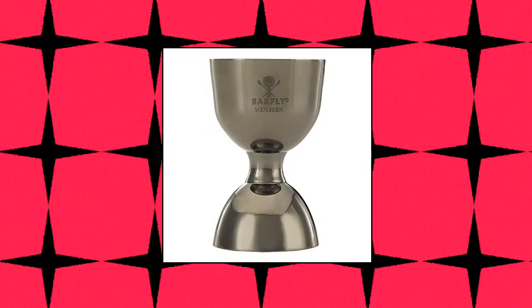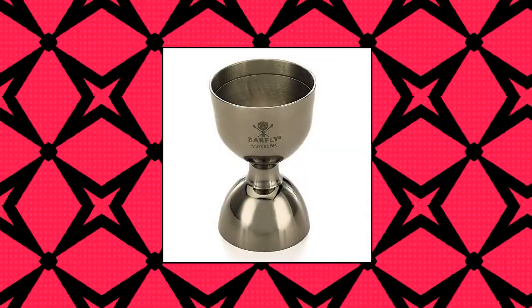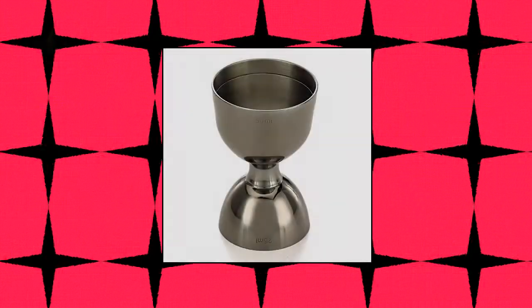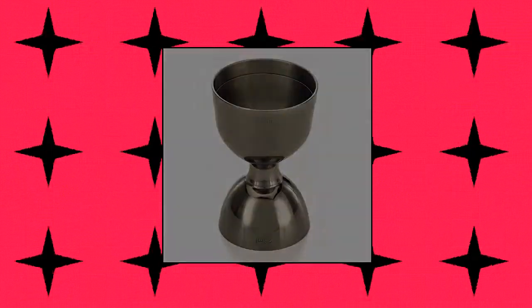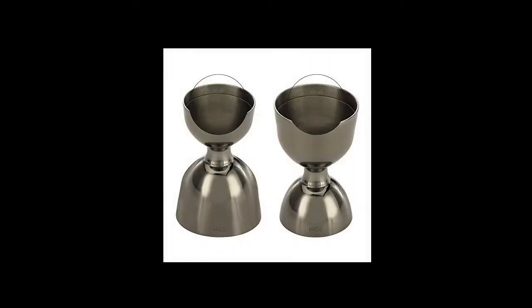Barfly M37098BK Heavy Duty Straight Rim Bell Jigger. 18-8 stainless steel construction. Precise, accurate and consistent measurements. Solid internal marking lines indicating different capacities on each side. Rolled top edge for strength and maintaining shape. Plated items should be hand washed. Barfly M37098BK Heavy Duty Straight Rim Bell Jigger, 25 milliliters by 50 milliliters.